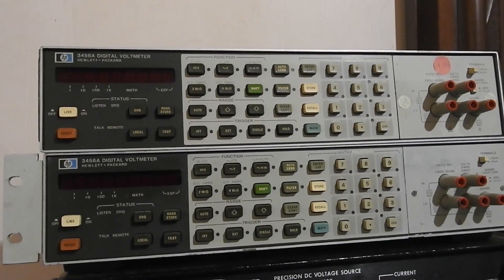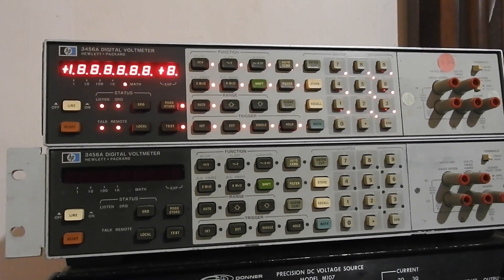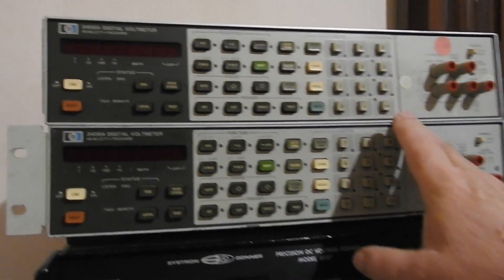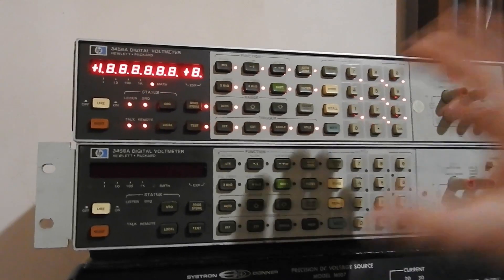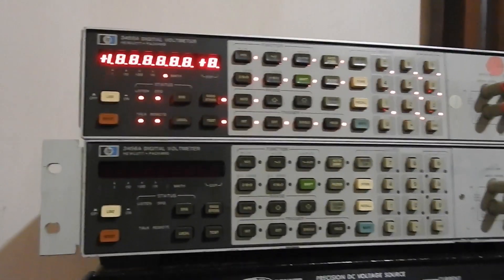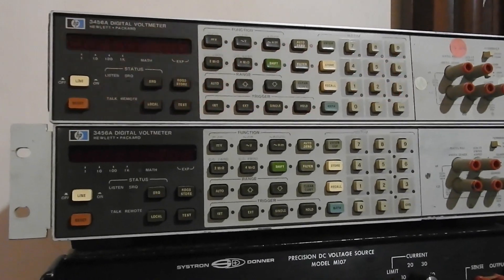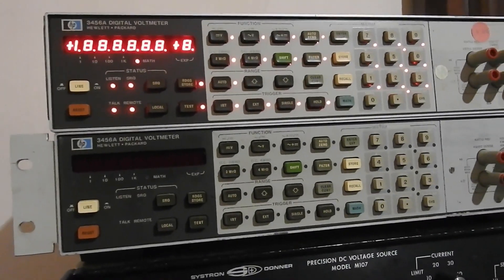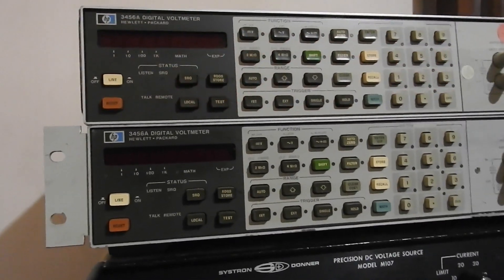That's probably all I'll worry about for now, until I get around to opening this up. I should replace all the power supply capacitors in both of them, and also in the other two similar meters — the HP3455s, one of which is dead. I should work out what capacitors I need and order them for all four meters.